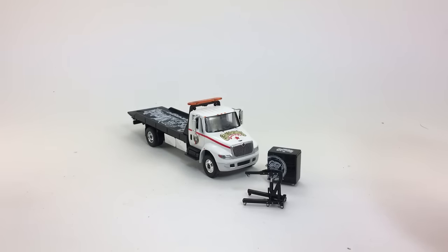Hey, how's it going? Today we're taking a look at the International Durastar flatbed Gas Monkey Garage truck from Greenlight.